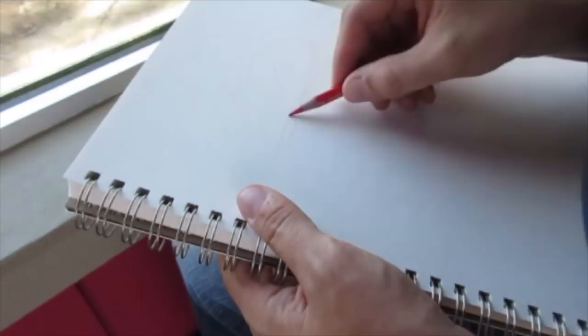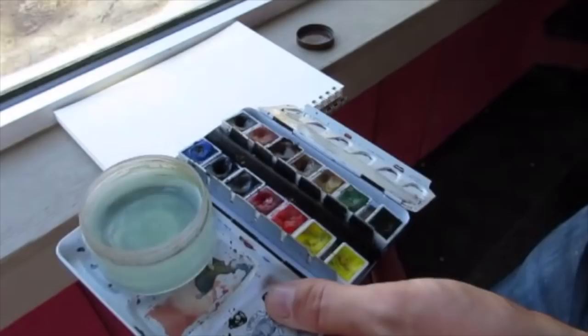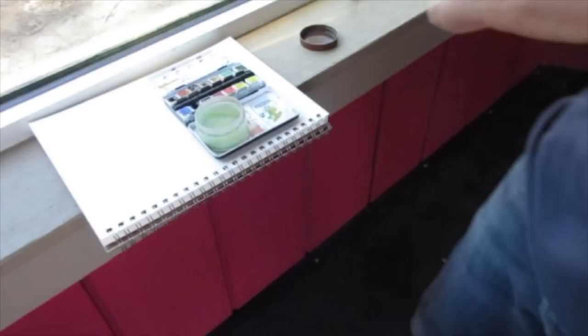One of the keys to animal drawing is just to be patient — really patient. This tiger was pacing around back and forth for a while, and I watched and waited, and eventually he went to a shady spot and laid down for a while. He moved five minutes later, but it was still long enough to get in a little 20-minute sketch.